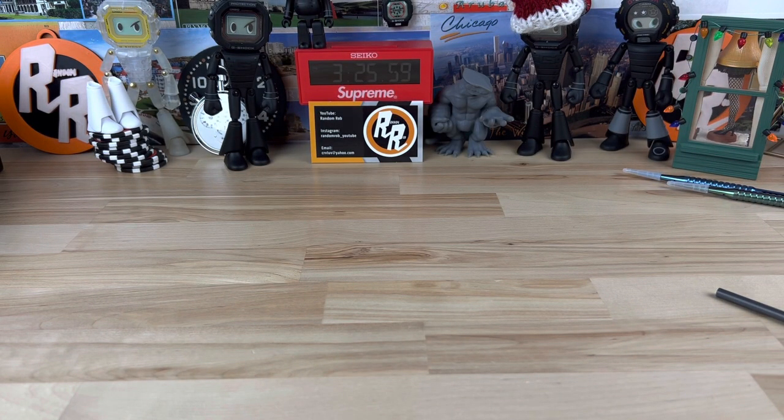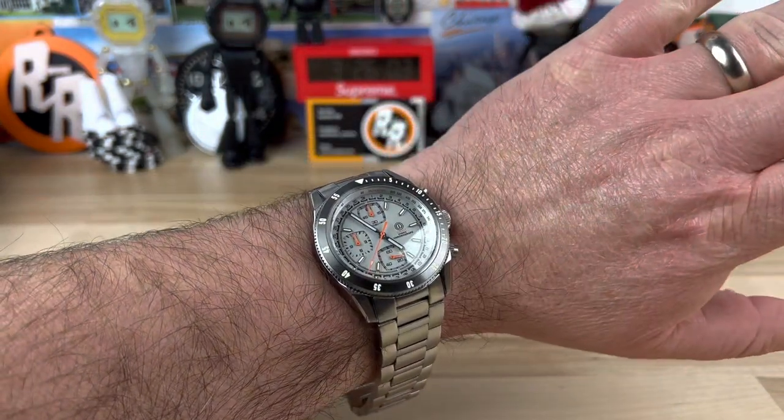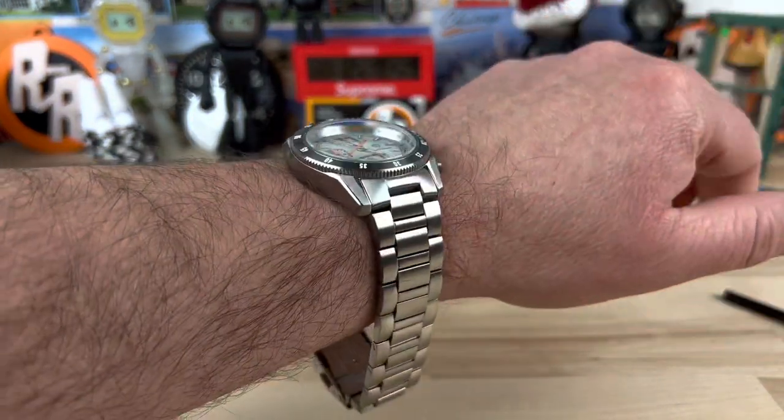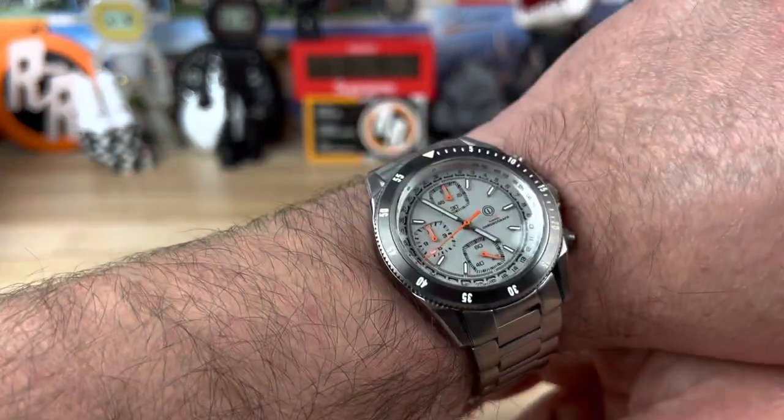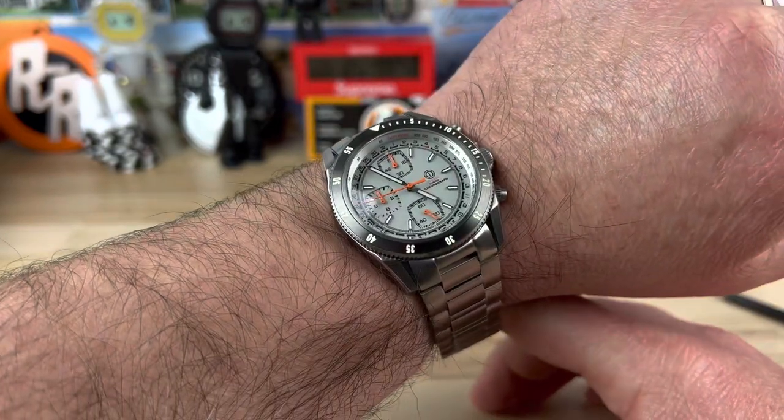If we pop this on the wrist, you can see what it looks like on my 7.25-inch wrist. I did not size it for my wrist, but 40mm by 47mm is a sweet spot for a lot of people, including myself. It has a nice weight to it — I'm guessing it would wear really comfortably.